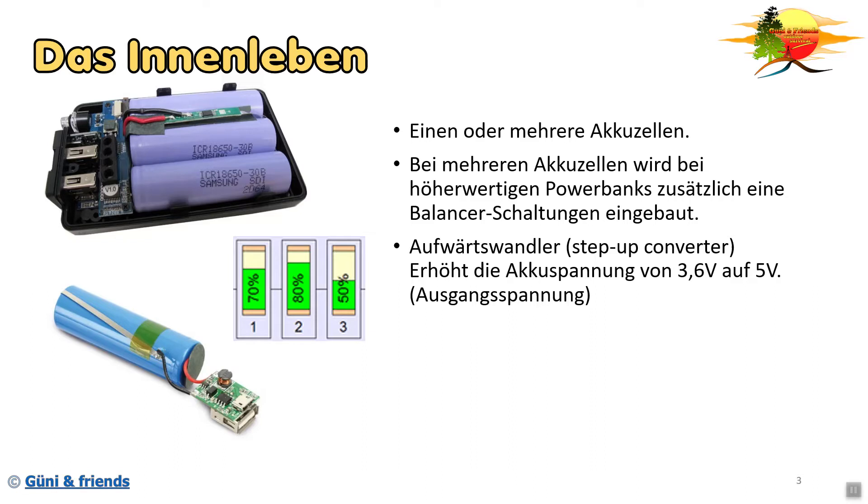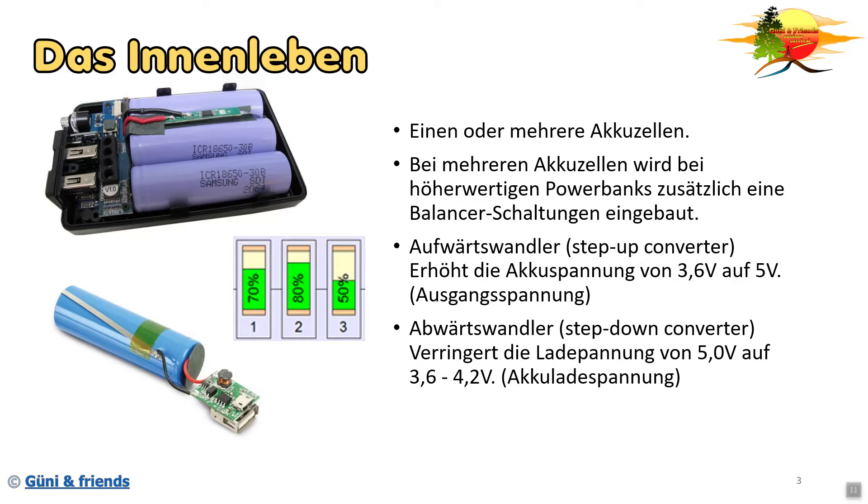Als Elektronik gibt es erstens den Aufwärtswandler, den Step-Up-Converter. Er erhöht die Akkuspannung von 3,6 auf 5 Volt - das wäre dann die Ausgangsspannung. Der Abwärtswandler, der Step-Down-Converter, verringert die Spannung, in dem Fall die Ladespannung, von 5 Volt auf 3,6 bis 4,2 Volt - das wäre die Akkuladespannung. Eventuell haben manche noch eine Ladezustandsanzeige verbaut, bei manchen auch noch eine Taschenlampe.